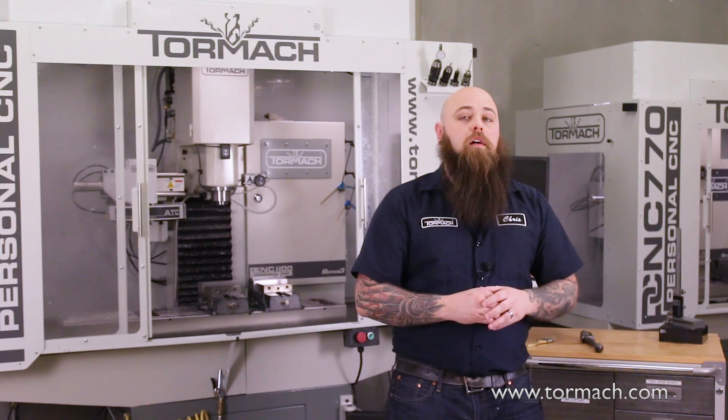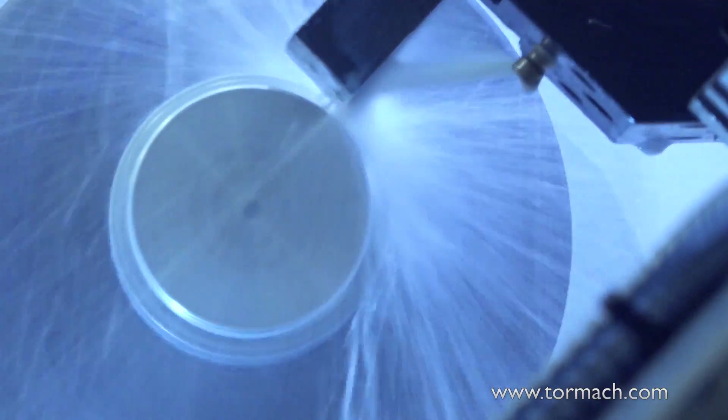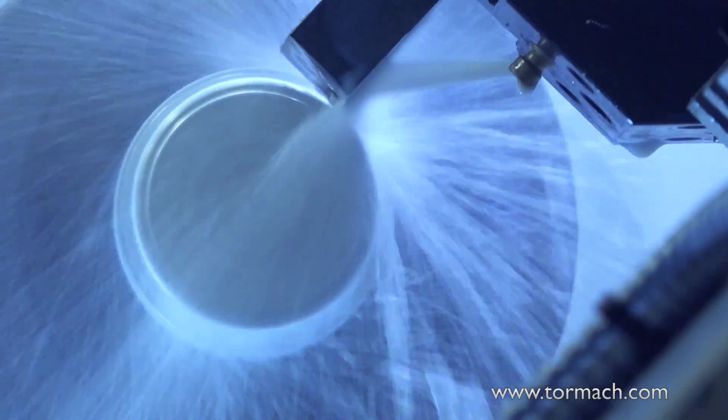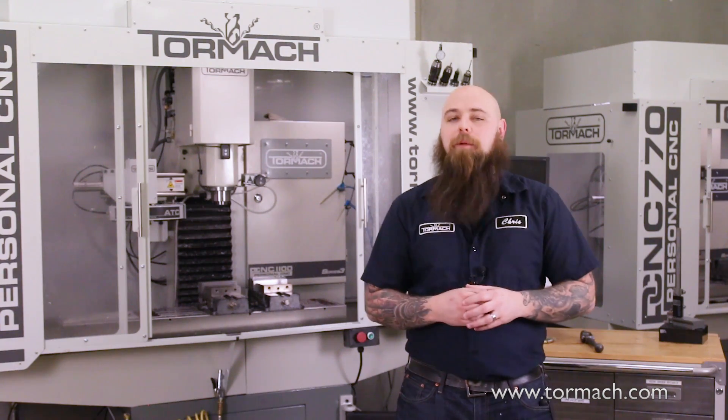What you're cutting and how you're cutting it will determine how you use coolant and the method of delivery. Flood coolant literally floods — sometimes blasts — your part with this liquid. This helps get chips out of the way while also lubricating and cooling your tool. Depending on what you're cutting, the mess is typically worth it.